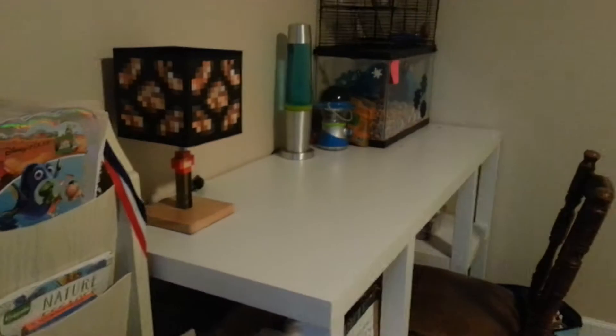I zoomed in on my gerbils for a second — yeah, I zoomed in a lot, it was like four times.